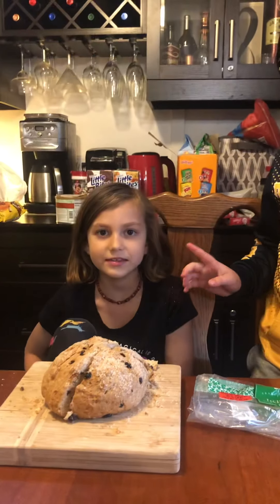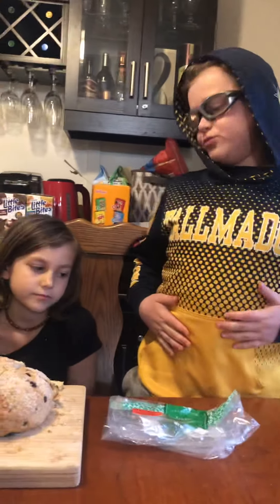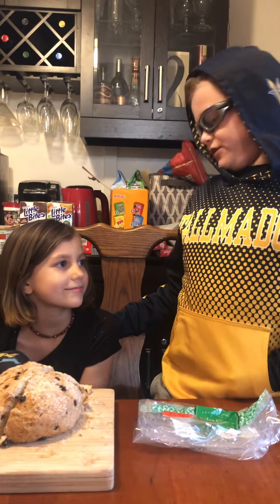Hey guys, it's Dom Bomb and Cicely and Dad. Today we are trying Irish soda bread. The reason we're trying it is because Cicely here is doing a project on Ireland for school.